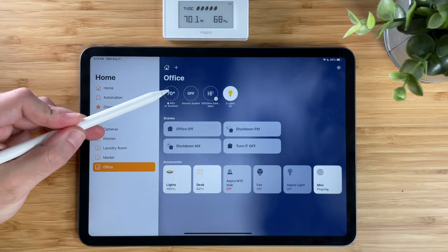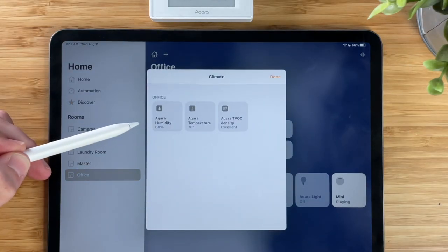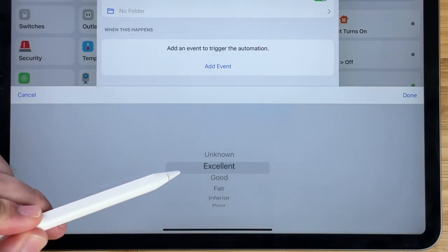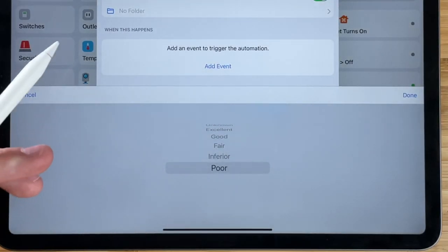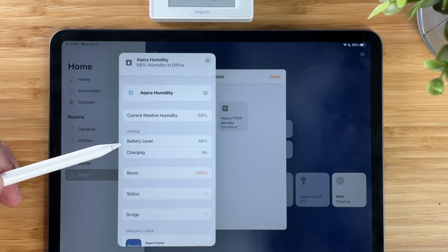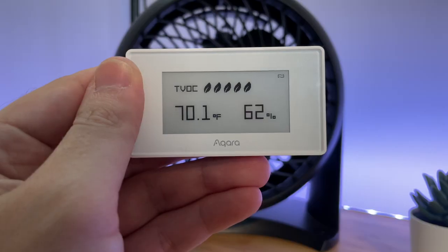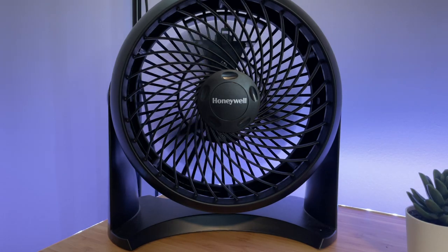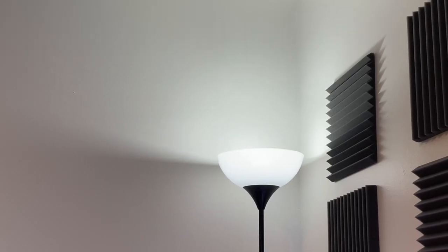In the Home app, we see the temperature, humidity, and current TVOC density are all exposed. If you use the Home Plus 5 app, it will show you the different levels of density that it can cycle through. Back in the Home app, you can see the battery life of the device. You can use the temperature and humidity sensor to create automations — so if a room reaches a certain temperature or humidity, then automatically turn on a fan.